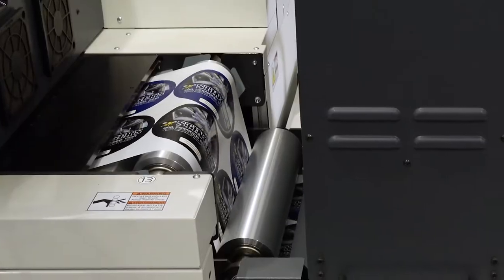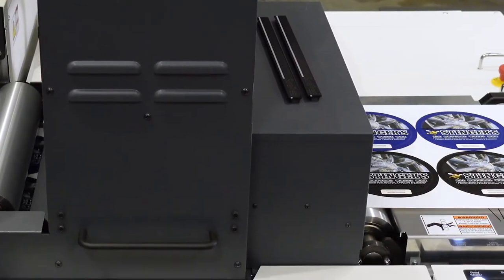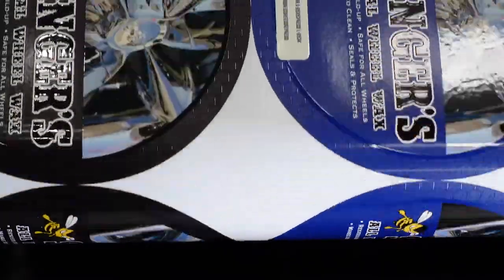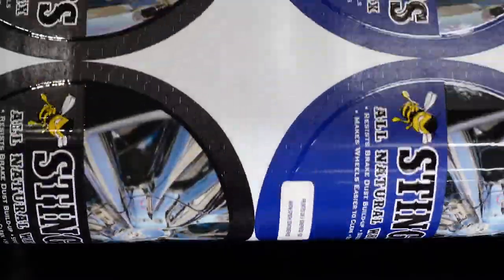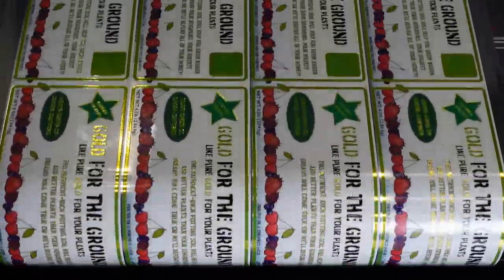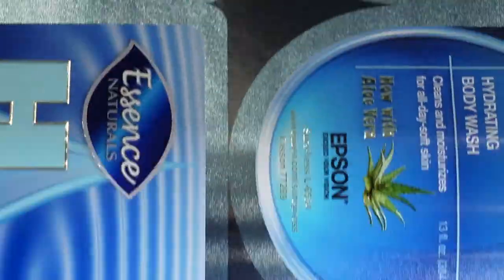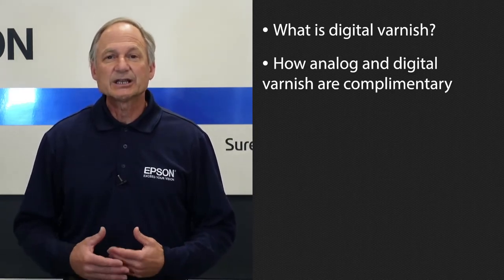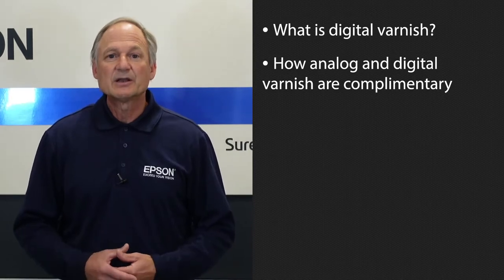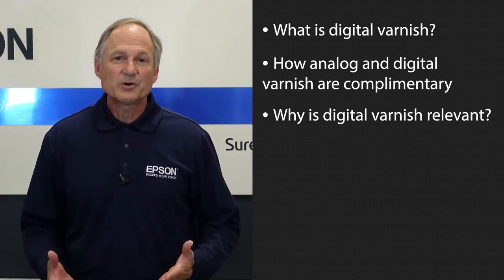We would like to share some print technology impacting your brand owners and expanding your sales opportunities. The print technology for spot varnish and metallic foiling effects are available for any size label job done digitally at the time of printing with no plates required. We'll be covering what is digital varnish, how analog varnish and digital varnish are complementary, why digital varnish is relevant, and of course how does it work.